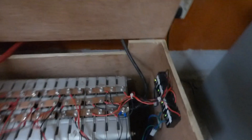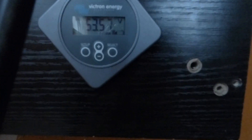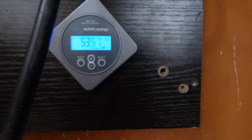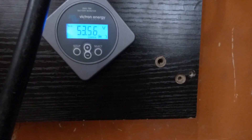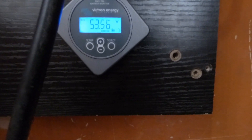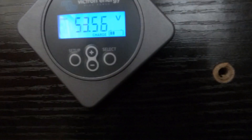Yesterday I added the balancers, as you can see. When I woke up this morning, I had pulled about 50 amp hours out of the batteries. This morning I've put the AC on, added an additional refrigerator — so I have two refrigerators, one freezer, an AC, and lights — and I'm using that as my load to discharge.